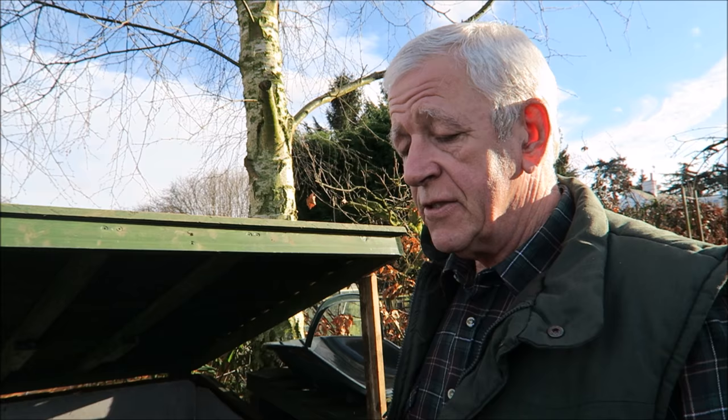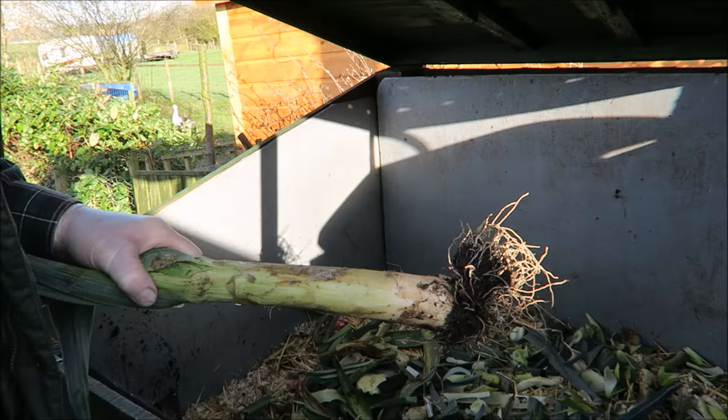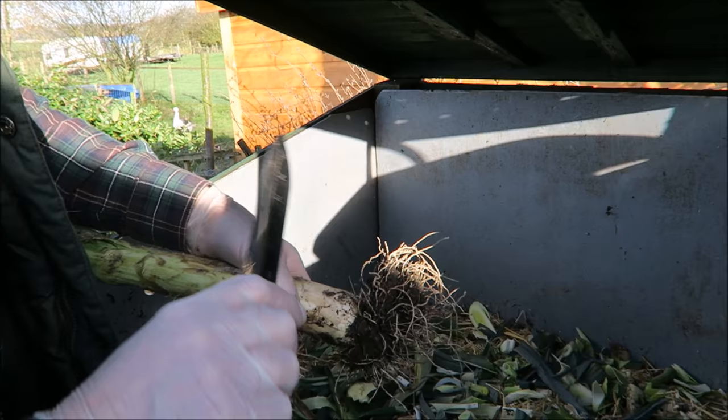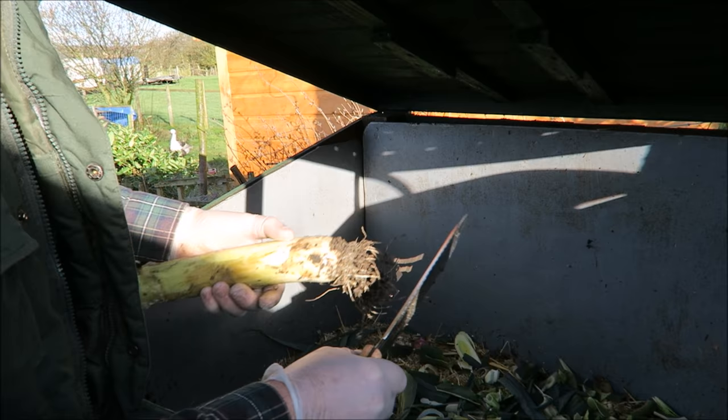I've been down the bottom and lifted some leeks just before the frost came out of the ground, so I didn't make too much mess. I'm going to dress them now, ready for going up to the house. I did pull some carrots yesterday so they can be used as well. Let's have a look at the leek — that's how they come out of the ground. We'll use the garden knife; just take the thick off, straight into the compost.